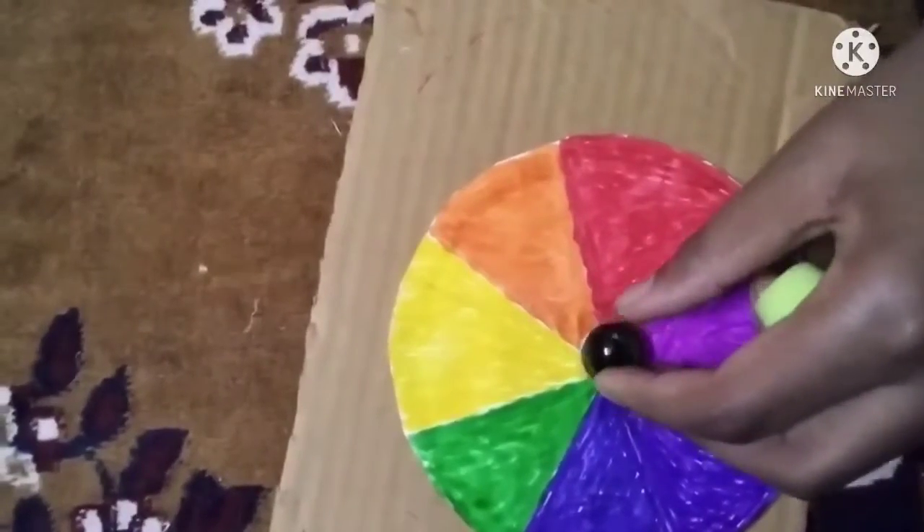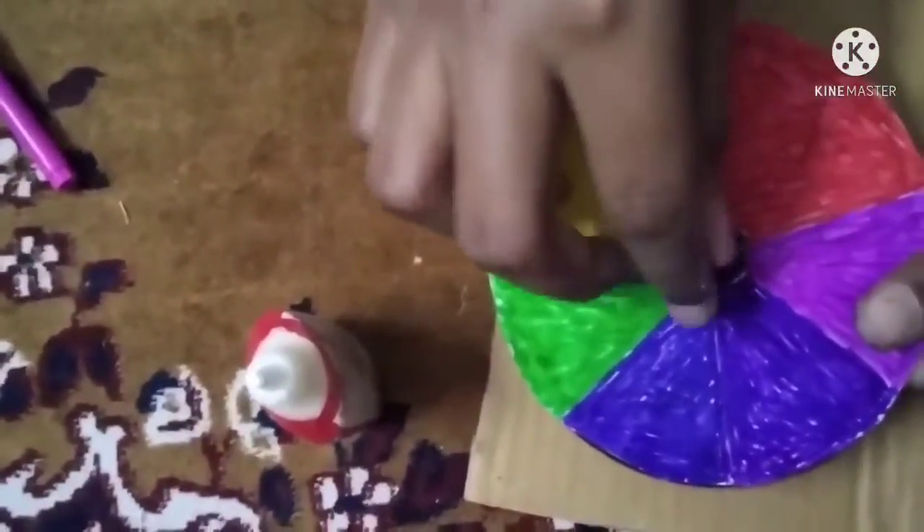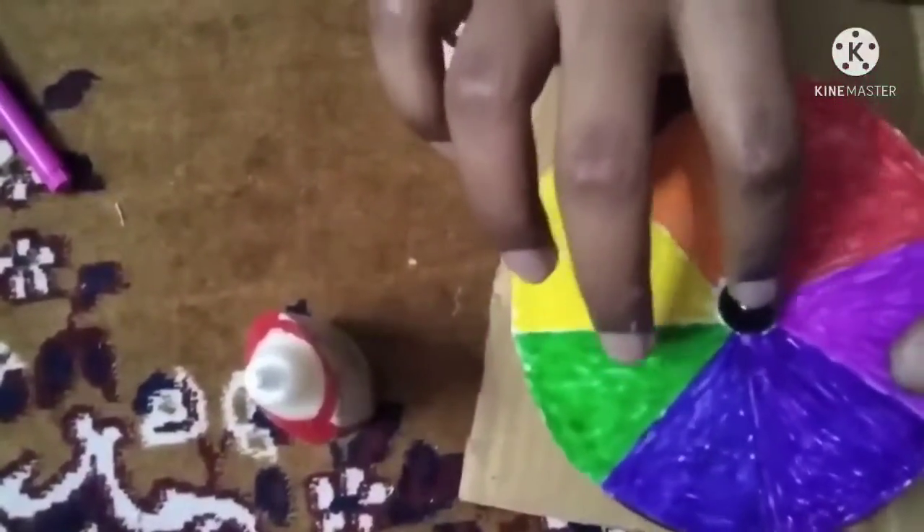And finally, we have to glue a marble at the center of the CD. That is why we have cut at the center of the paper.